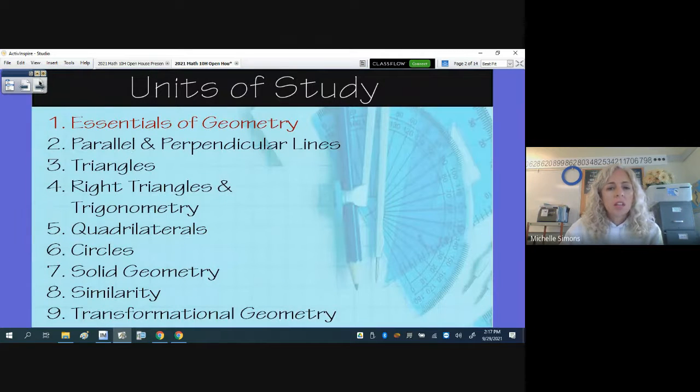These are the units of study this year in Geometry. We are currently in the Essentials of Geometry unit and will be finishing up next week, with unit two being parallel and perpendicular lines, triangles, right triangles and trig, and quadrilaterals. Quadrilaterals is usually the last unit of semester one, leading into semester two with circles, solid geometry, similarity, transformational geometry, and then Regents review, as the students do have a Regents exam at the end of this class.